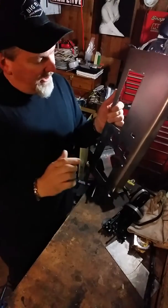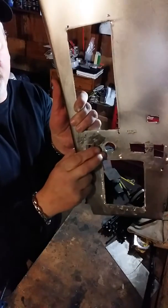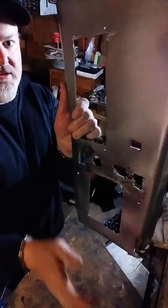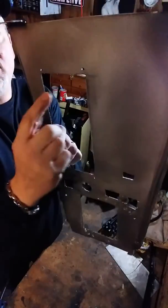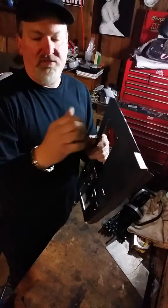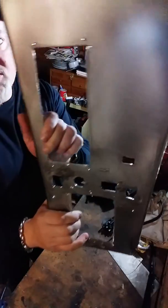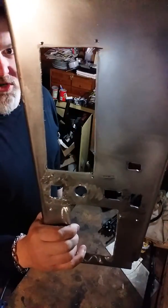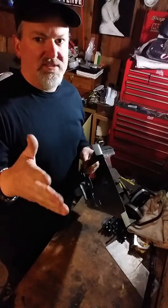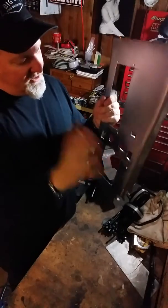I used 100 grit sandpaper on the whole thing and I'm going to primer it. I added the push-to-start button here. I also added my interior override switch here for the interior lights. Also drilled out holes here for the new leather shifter boot that I'm going to pop rivet on. I drilled the holes kind of on the small side so that if I need to, I can come back and open them up for the pop rivets to fit. The plan is to pop rivet the new boot on once it's painted.